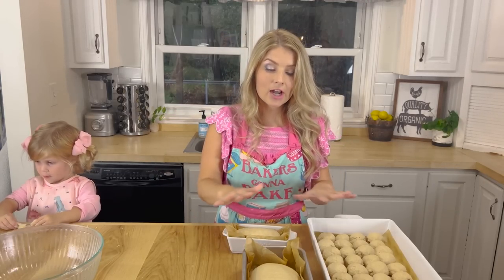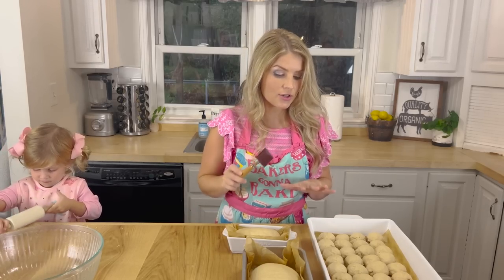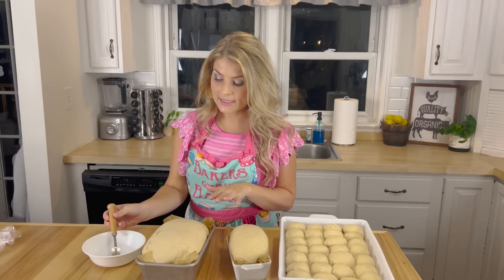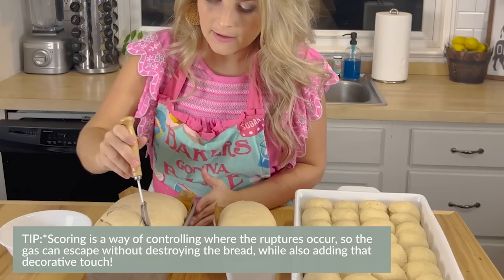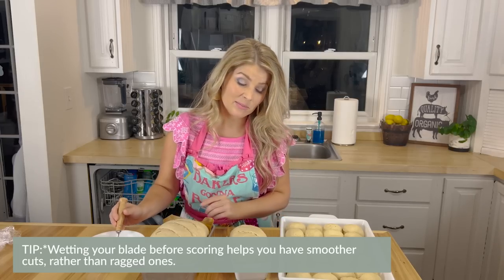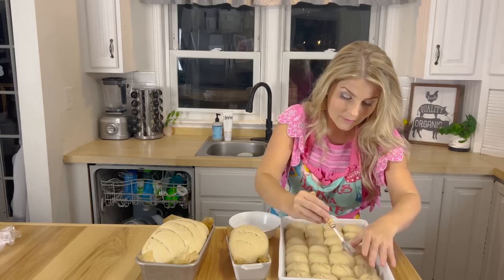I'm going to cover this with Saran Wrap and let it rise for about an hour and a half. Then I'm going to score it with my razor blade — I'll show you how to do that — and then it'll rise for another 30 minutes and be ready to bake. I have my oven preheated to 350 degrees and about 15 more minutes for them to rise. I'm going to score them — just start at one end and cut. This helps it rise better and rise upward instead of out. I like to wet my blade right before I cut — it makes a better cut. You can see they've doubled in size.